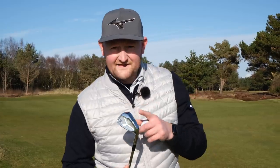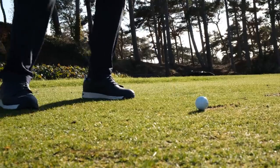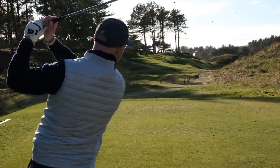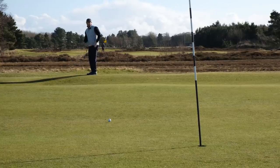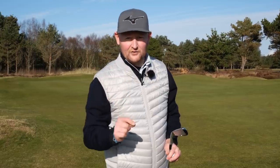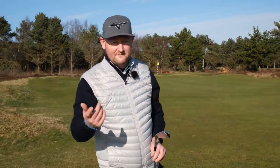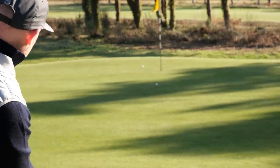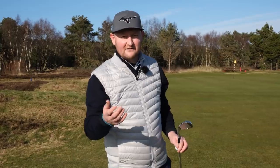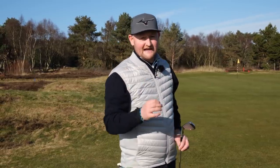I've brought the Wilson Irons out to one of my favourite golf courses to give them a try out on the course. I want to know a little bit about the workability — how easy it is to manipulate the flight. I want to know what they're like around the greens, because as I've said in past videos, this is an important part: knowing what the feel and the touch is like off the face when you're close to the green. I don't want it to be too springy — I want it to feel almost like a blade or a specialty wedge.